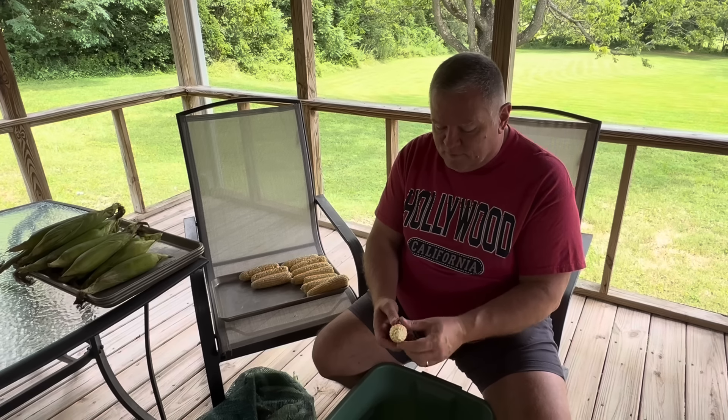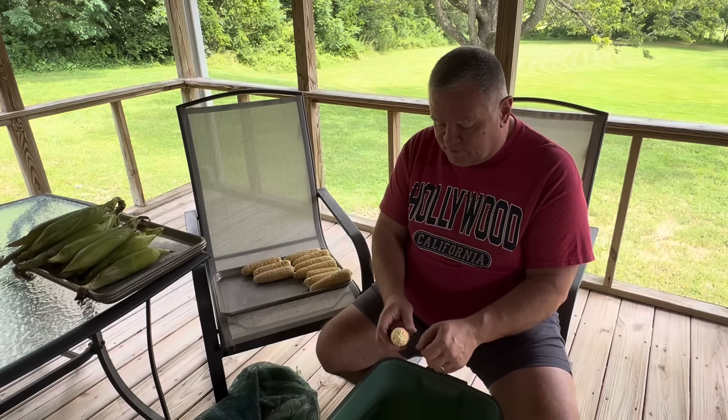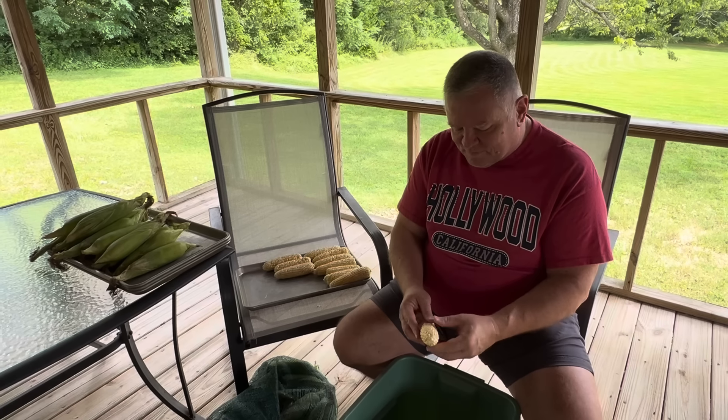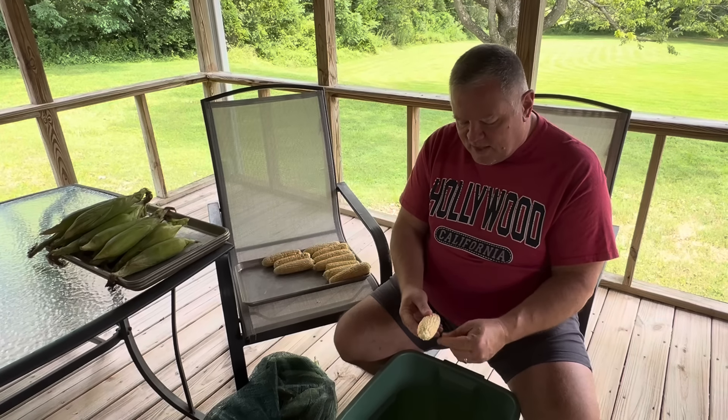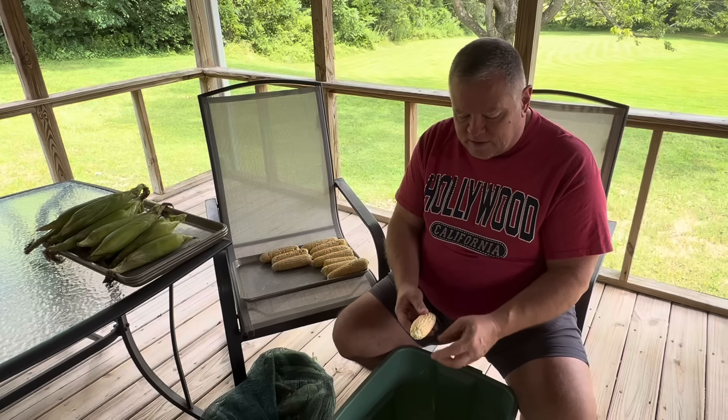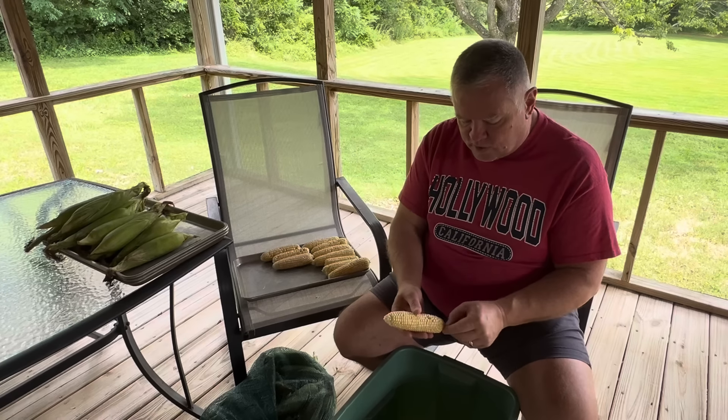So now that it's just Melissa and me we really don't need 25 or 30 dozen ears — we just don't eat that much. Although, Melissa, what did you say about the kids before we started filming? She said we have to take them a few bags of this frozen. Which means we're going to be doing more corn than we need because we're going to take some to the kids. We have to help them out. So for just the two of us, we do about 15 dozen, don't we?